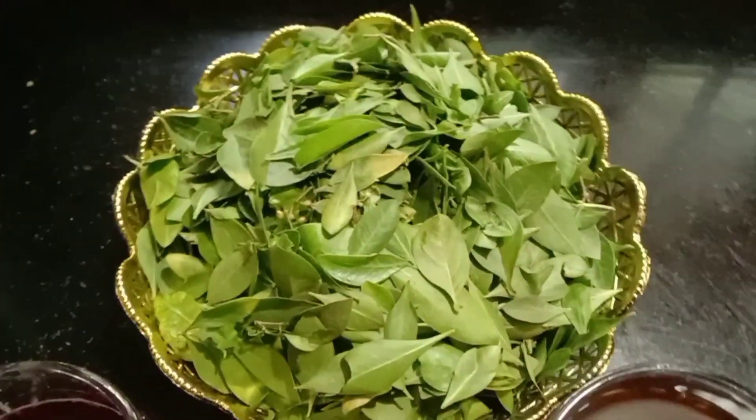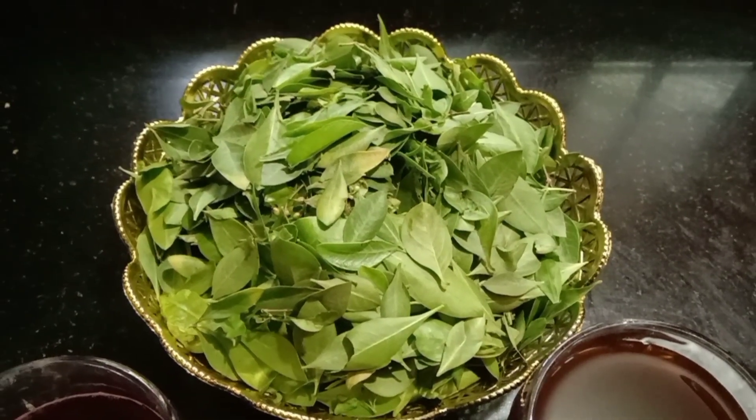I will give you tips on how to make the hair pack easily. I will show you how to make it. Now we will be making the hair pack.